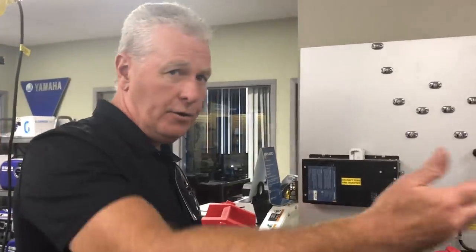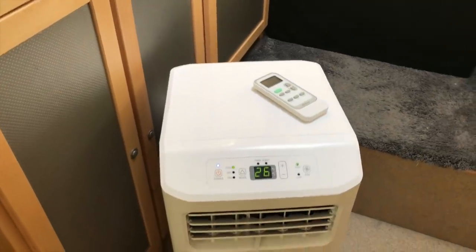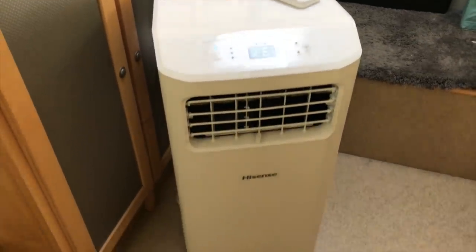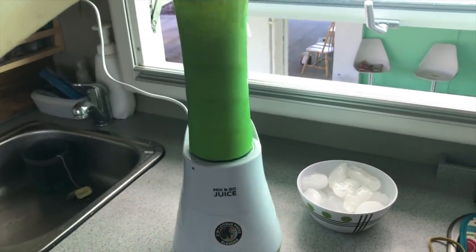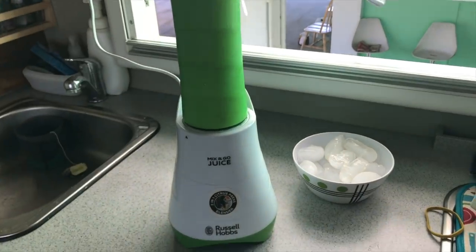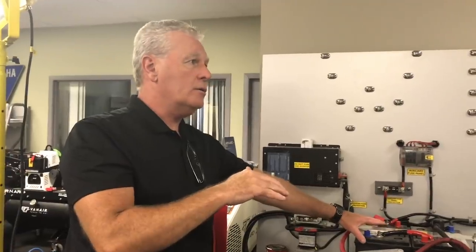When the batteries are fully charged, the system will actually shut off. If you're using your air con, the air con will run and it's prioritized — it looks at what the air con needs. If the load on the air con drops or the capacity drops, then more power will go to charging the batteries.